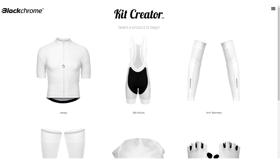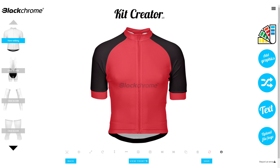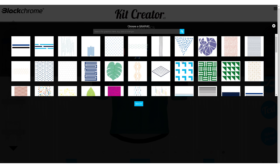To start a design, select your fit. Then select a product, edit the main body colour and the sleeves, collar and gripper colours. Then add graphics from our library.